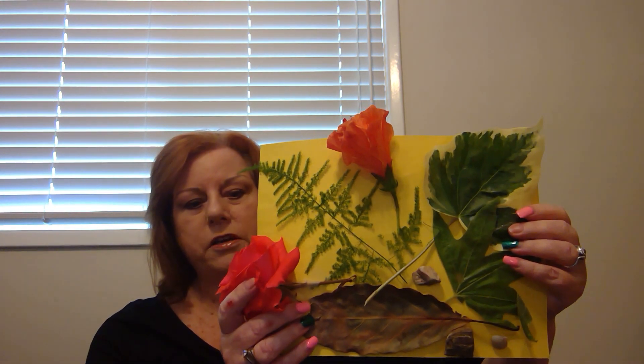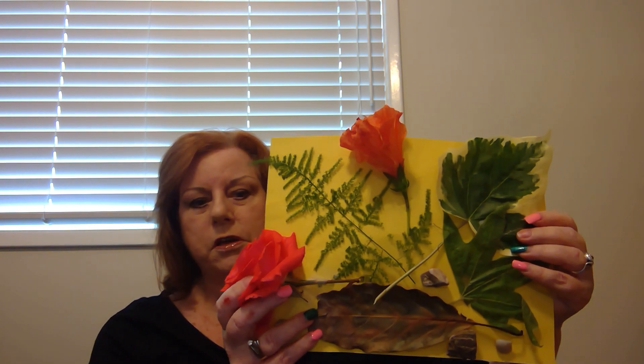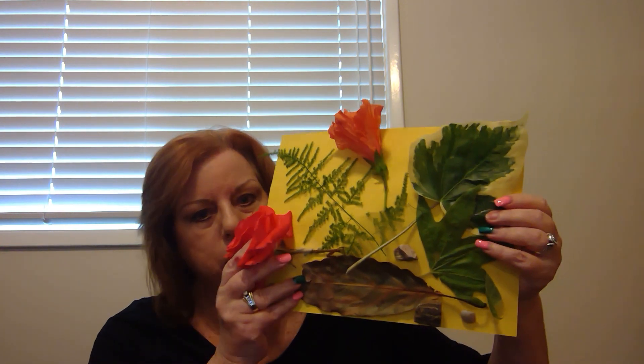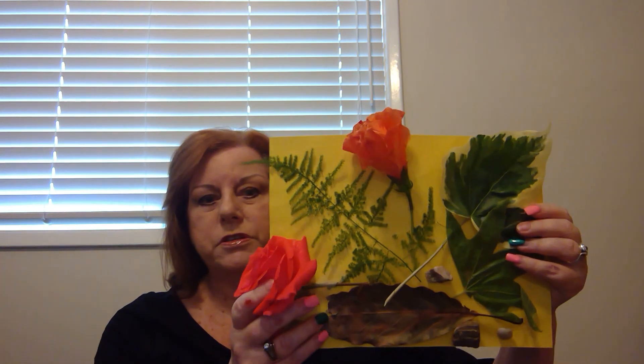You can talk to your child about how this flower — the rose petals — are soft and smooth, and how the rose has a fragrance to it.